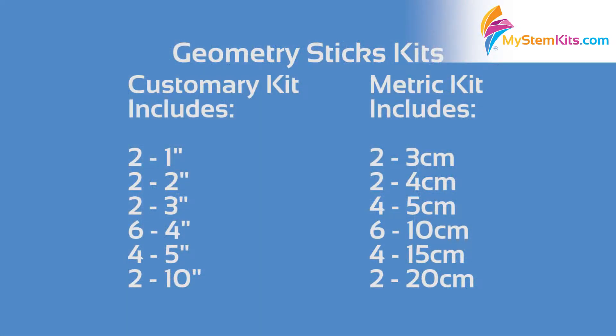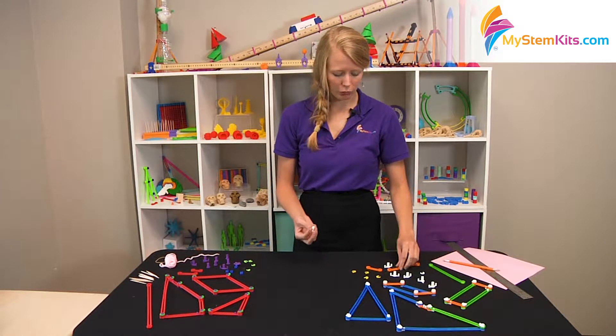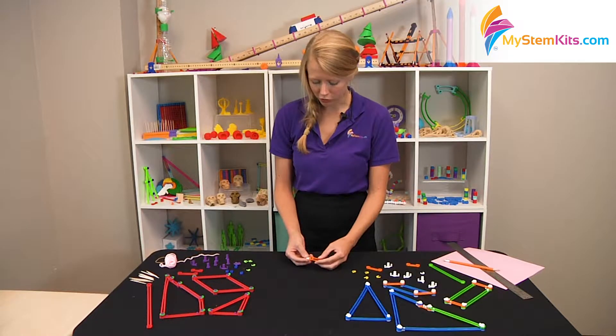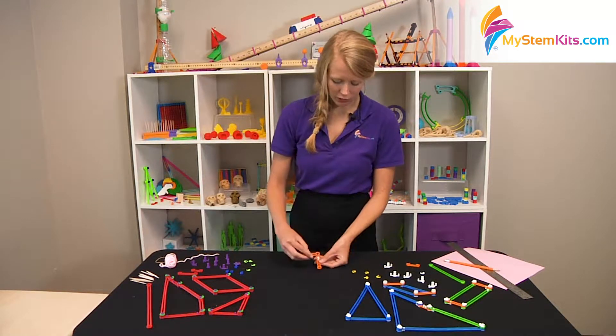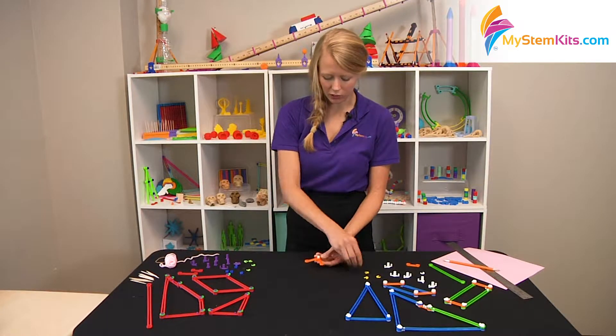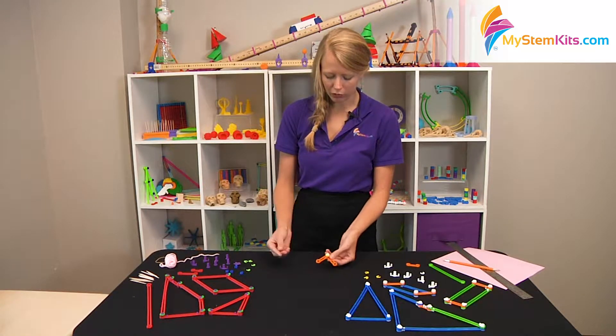I want to explain just a few little logistics behind what to do with the kit when you print it. As far as assembling shapes go, it's all very simple. You can take whatever piece you're interested in, simply slide the peg through it, slide the second piece on top, and then secure with either the hard top or the flexible top.